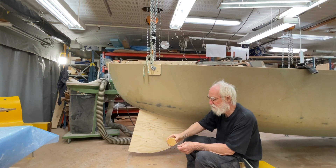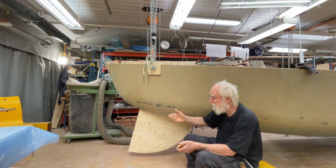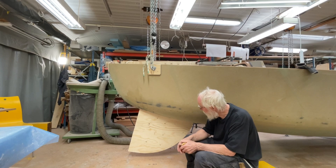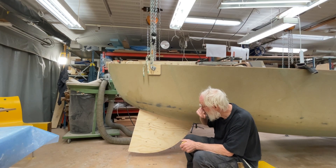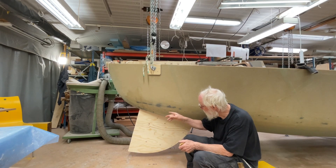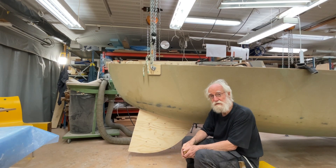When it's in the down position, the centre board can turn, and whenever you want you can pull it up, and you can take it out and clean it. It's a good thing, because sometimes you want to take this in. Before, there was always a little problem with the axis — how to get it in and out, to make it waterproof and things like this.